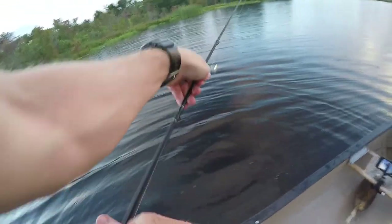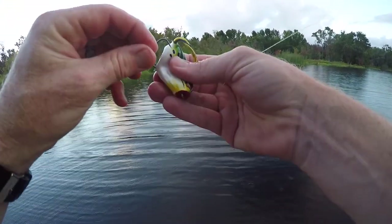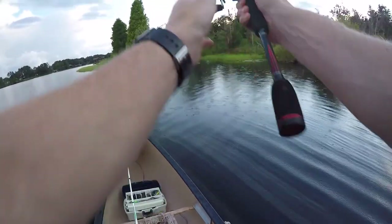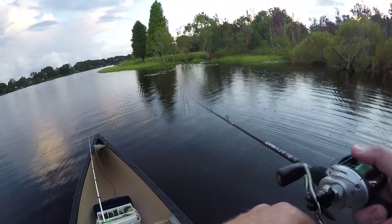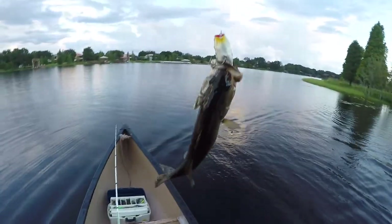Got a nice little rain coming now. Got to do some surgery on the frog — just a quick flip, poke it back in there. I'm going right back over there. Another one! Another one! Get out of the pads — they want it tonight, boy. They want that frog tonight!